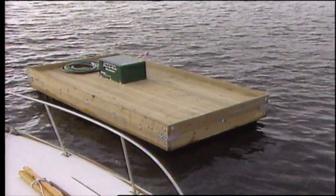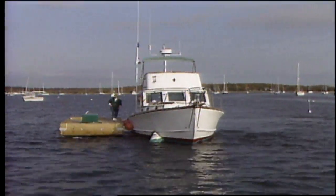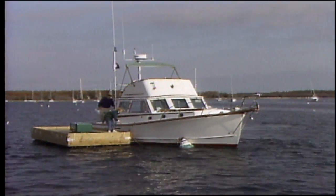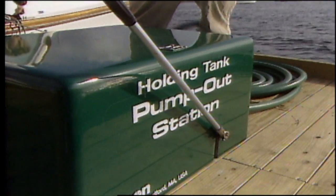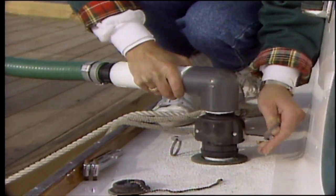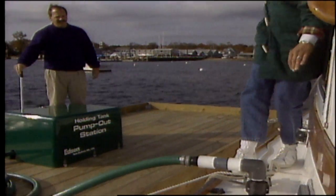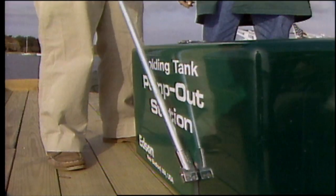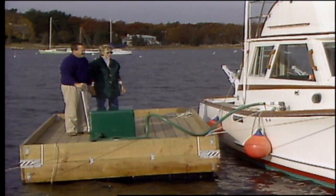Edson worked with Dock Hardware of Geneva, New York, to develop MRF, an all-purpose pump-out float that comes complete with either a manual or electric Edson basic pump-out system in an attractive forest green enclosure. The pump-out station can be integrated into a marina, connected directly to a sewer system, or because of the large self-contained collection tank built into the float and the easy one-gallon-per-stroke hand pump, the MRF can be moored anywhere in a busy harbor.